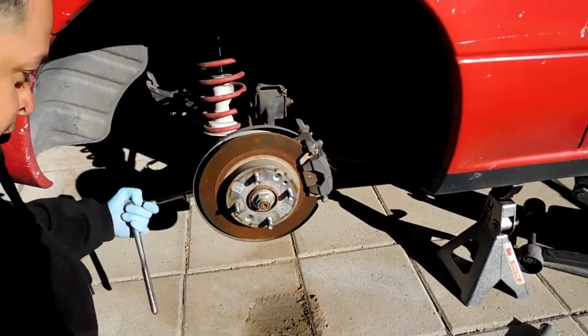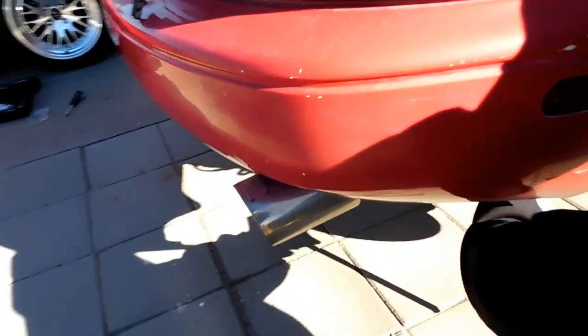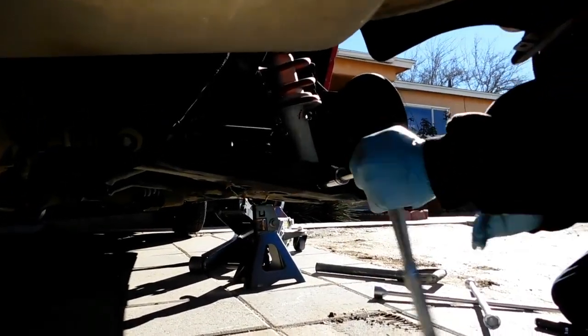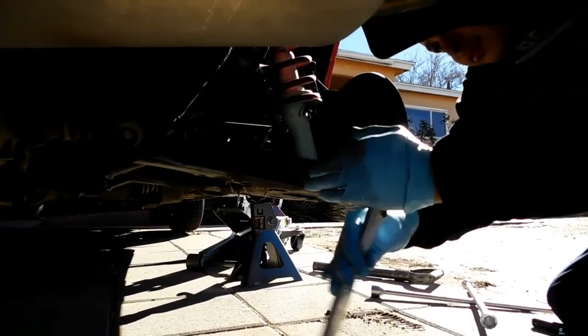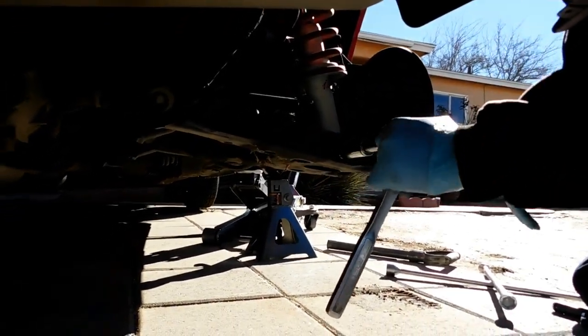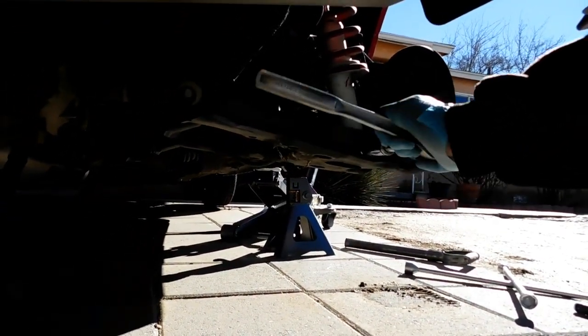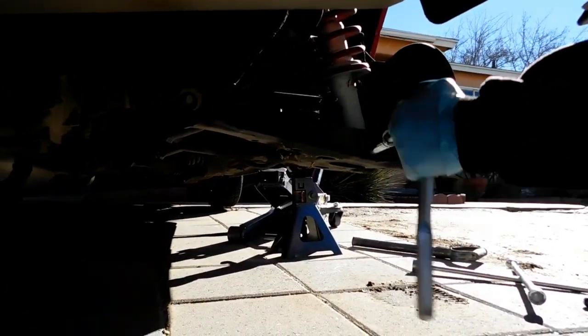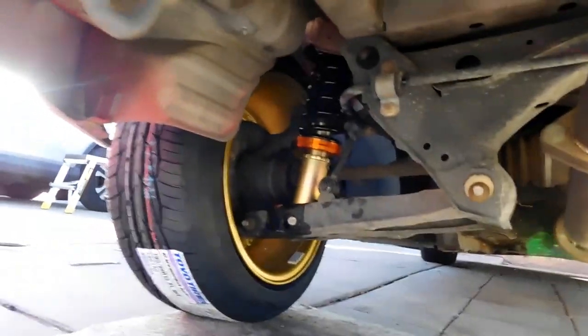Same thing on this side — 18 millimeter down here, and it's a really long bolt so it takes a while to pull off. Twenty minutes by hand — that's the rule of thumb you should be following. Check that out — all gold, brand new tires.